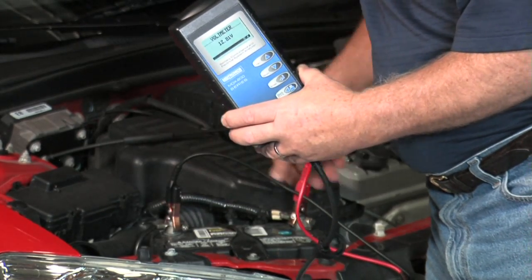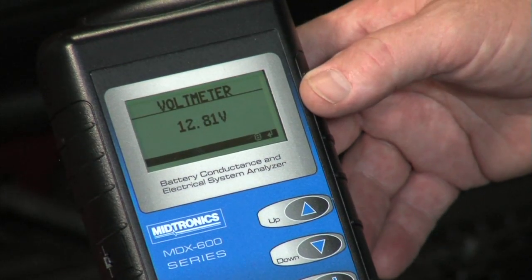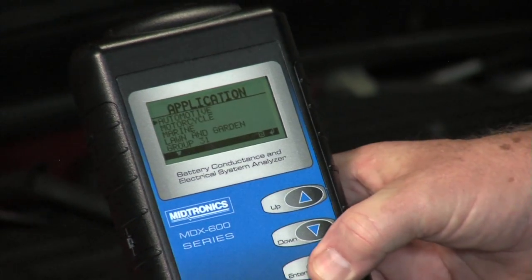When you first hook up the tester to the battery it comes up and gives you the measured battery voltage. To proceed you simply press enter.